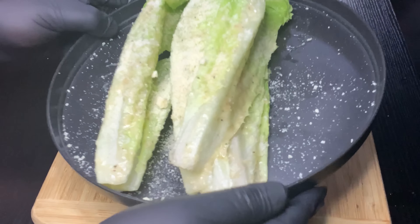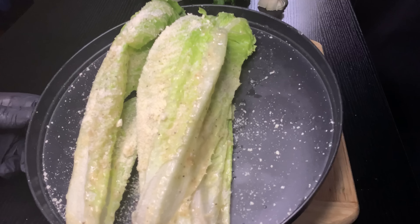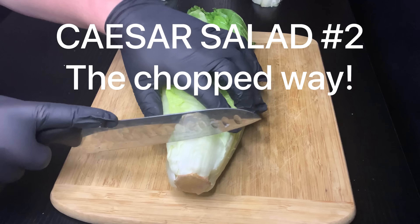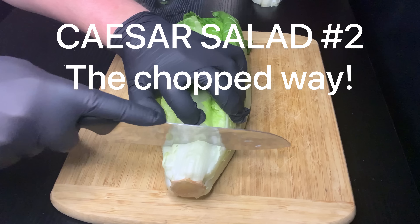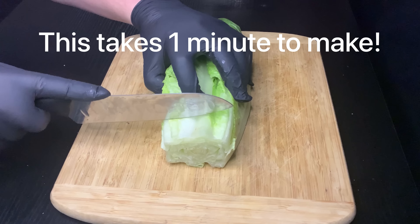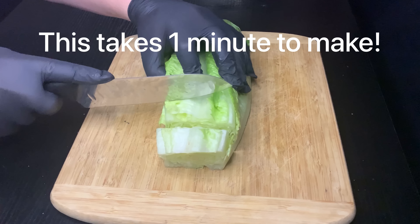This looks delicious, it's making me hungry! All right, let me show you the second way to make the Caesar salad. I call this one the chopped Caesar salad, and it takes like 30 seconds to a minute to make.